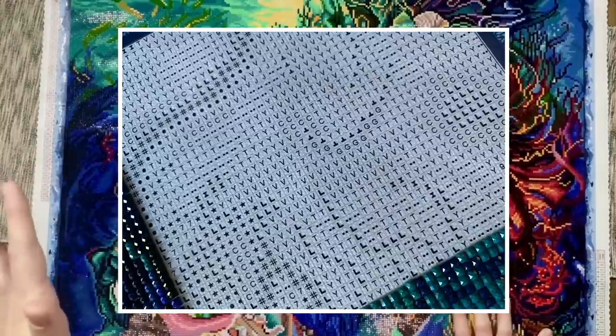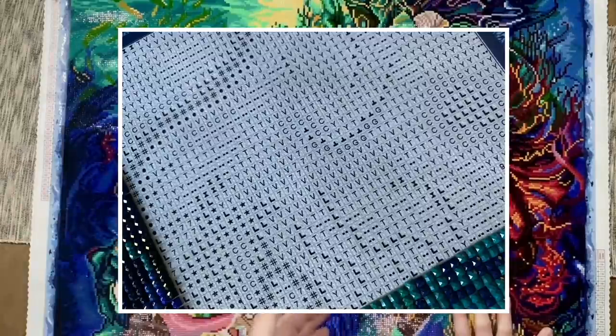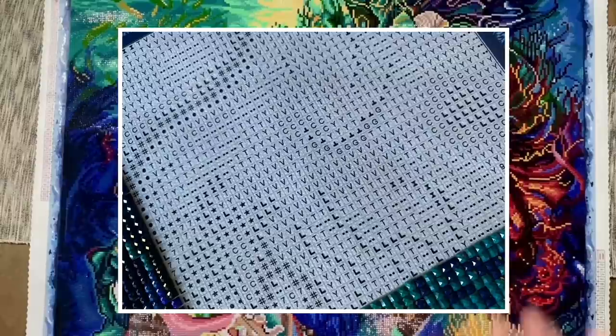That's just what works for me — it's not how you have to do it. If you're curious about how I section off my canvases with washi tape, I have a whole video dedicated to that; I'll link to it in the description below. Tackling it in that way made it feel more manageable.